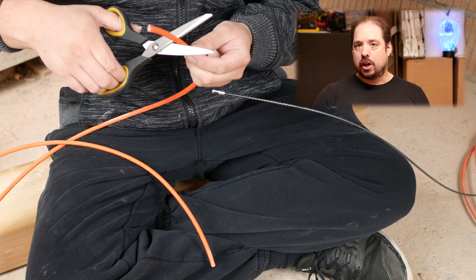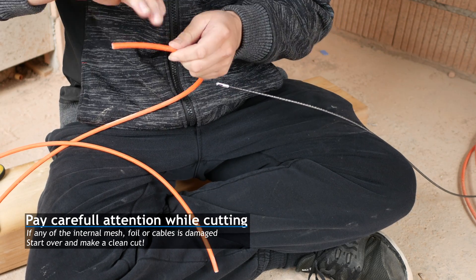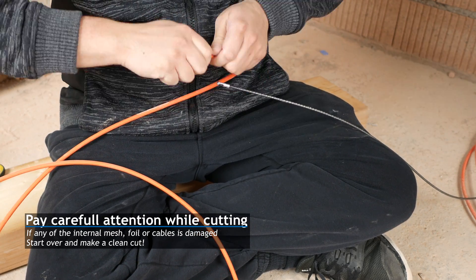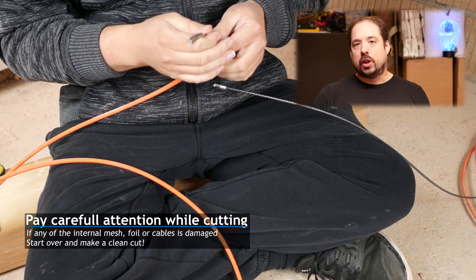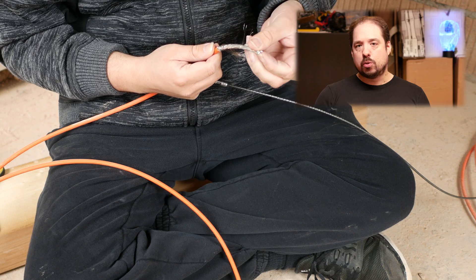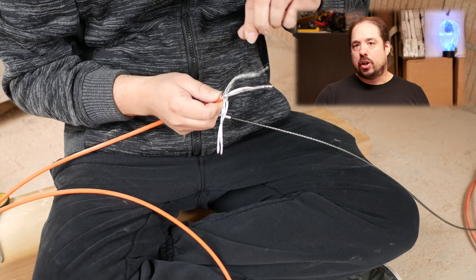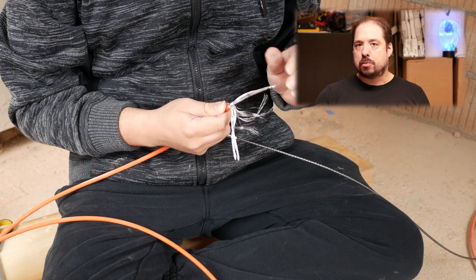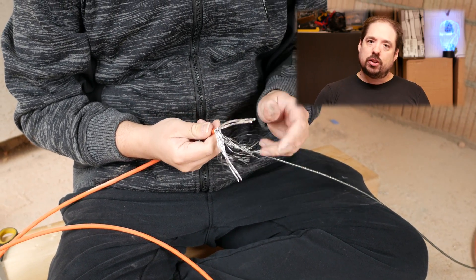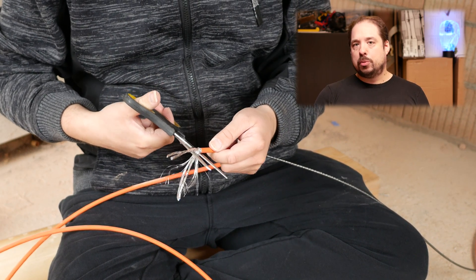In my case I'm using Cat7, and first off you start with removing the outer plastic shell. Then we have four pairs and a ground wire. We split off two pairs and the ground wire and snip those off — we don't need those. You want the connection to the pulling wire to be as thin as possible, but you also need it to be strong enough to pull the wire. Two pairs should be enough for that.